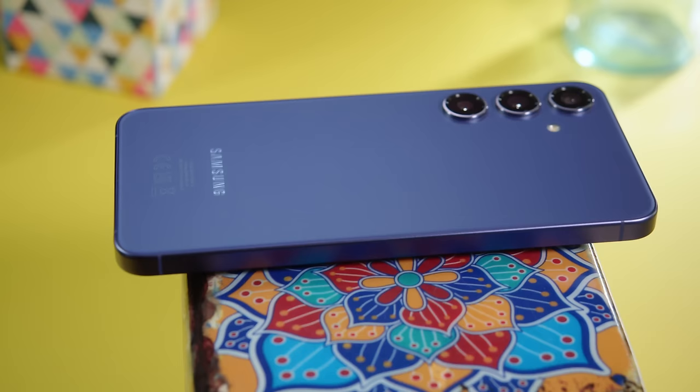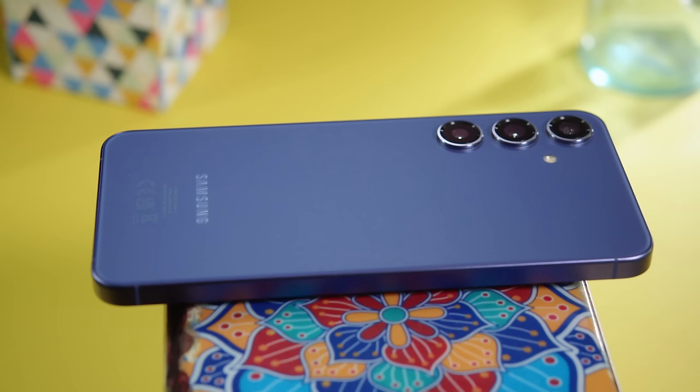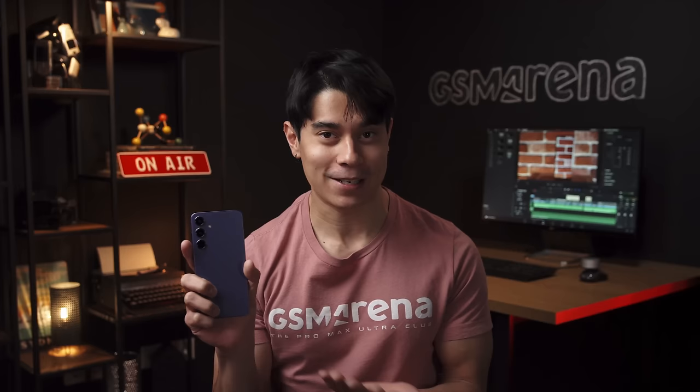Here's the middle child of the flagship S24 family, the Samsung Galaxy S24+. It's bigger than the Galaxy S24, but there's more going on here than just the size. I'm Will for GSM Arena and let's see what the S24 Plus is all about in our full review.